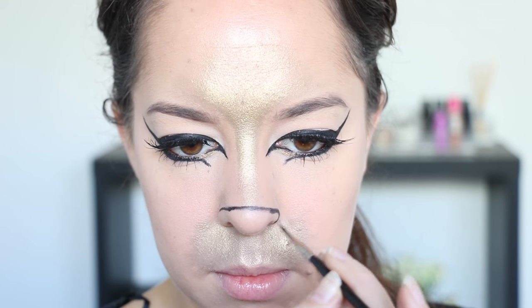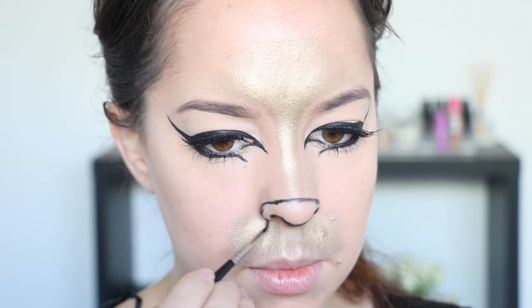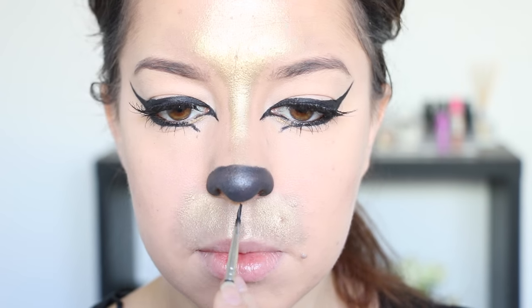I'm taking a black face paint on a very thin brush and applying the outline of the lion's nose on the end of my own nose, then filling that in using the black face paint as well. Then I'm extending a line of that black face paint from the tip of the nose to the middle of the cupid's bow on top of the lip.